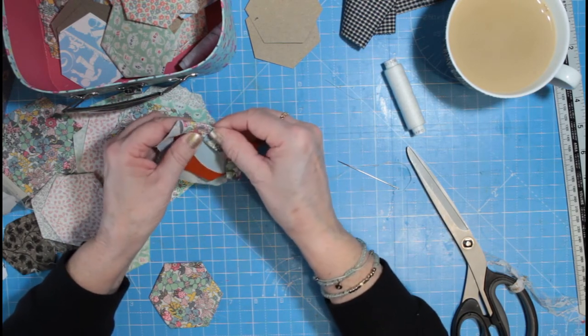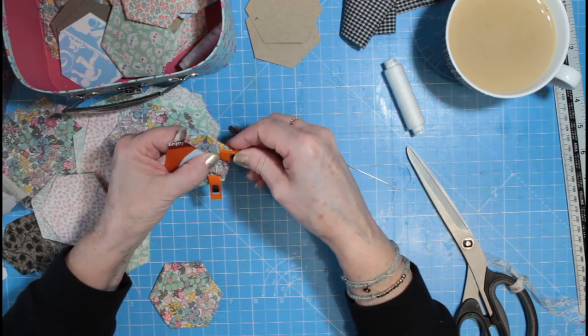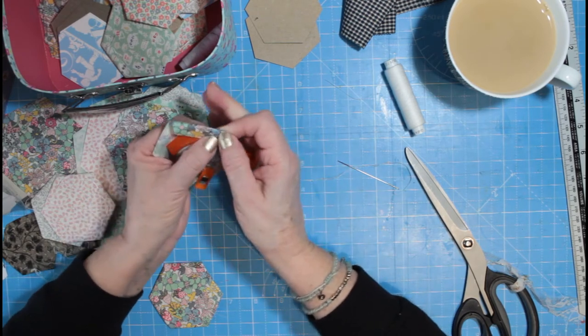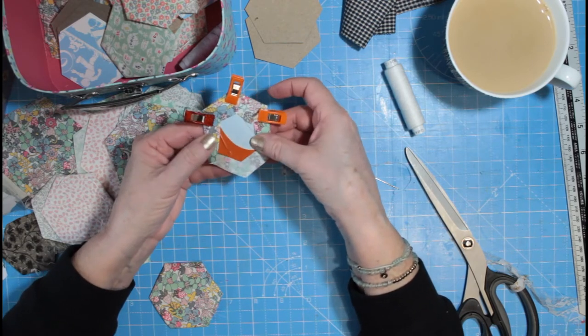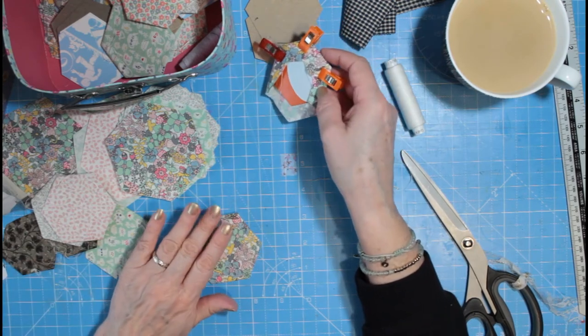These are just quilters clips. You can use pegs, or you can use little bulldog clips — whatever you've got to hand. But I just like these because they're small and easy.